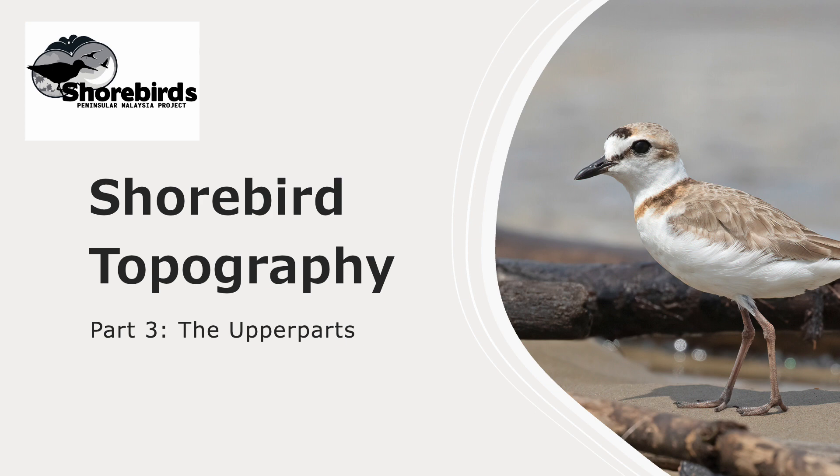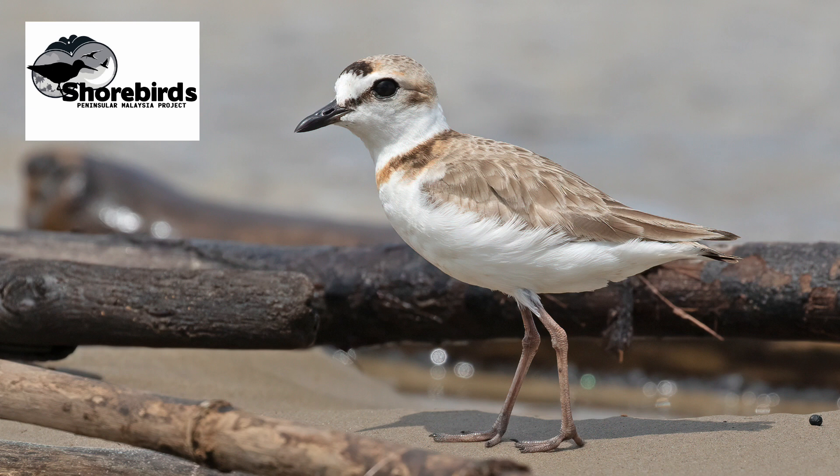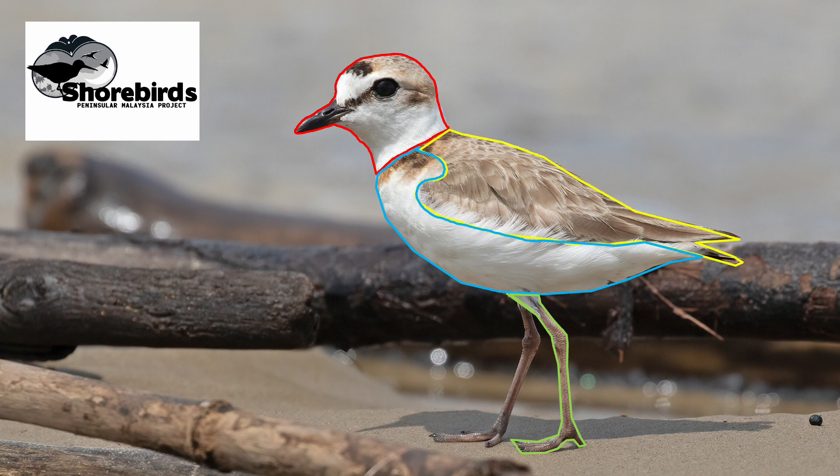This is part three of a series on shorebird topography in which we'll be looking at the upper parts. In part one we looked at the head and in part two the underparts and the legs. If you missed those videos or you'd like to review them, I'll put a link in the description below this video. Which brings us to the remaining part of the bird which is visible when it's on the ground: the upper parts.